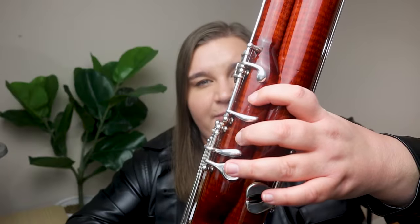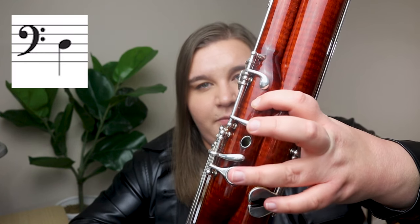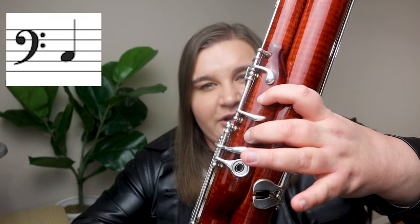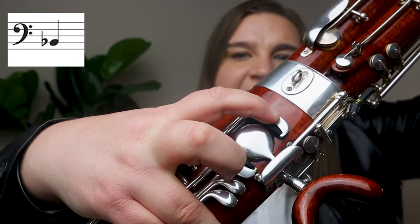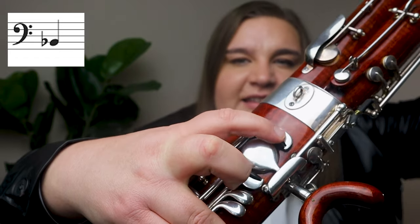Let's review the fingerings real quick. Your left thumb is going to be on what's called the whisper key the entire time for the whole song. For D, you use fingers one and two. Then C, you add your third finger — remember your left thumb stays down on that whisper key the entire time. Then B-flat uses fingers one and two, plus the B-flat thumb key in the back, the very top key, played with your right thumb. And then F, the easiest note, is just your left thumb on that whisper key with all other fingers lifted gently above the keys.